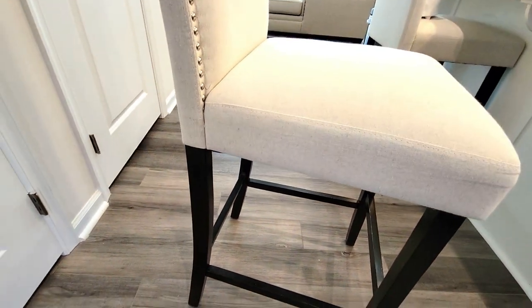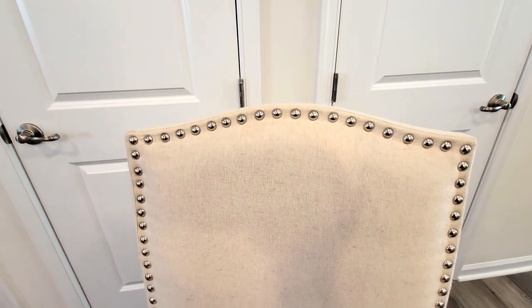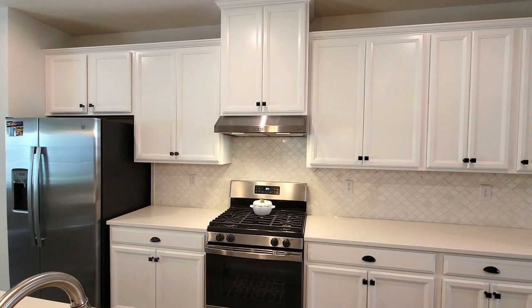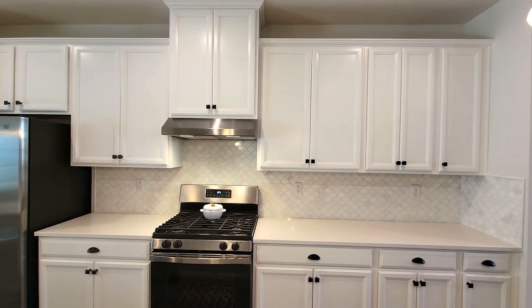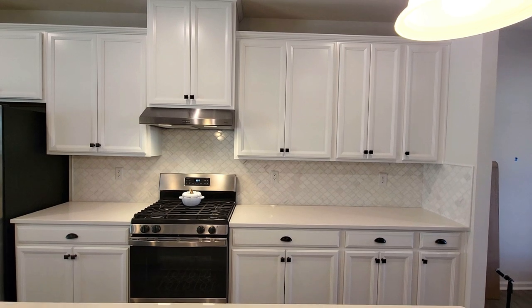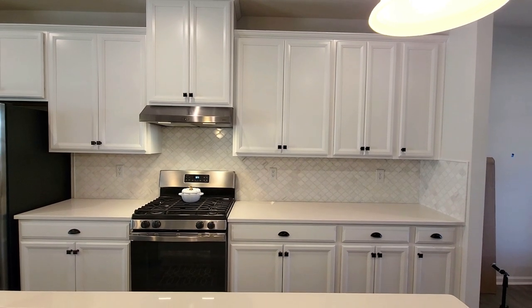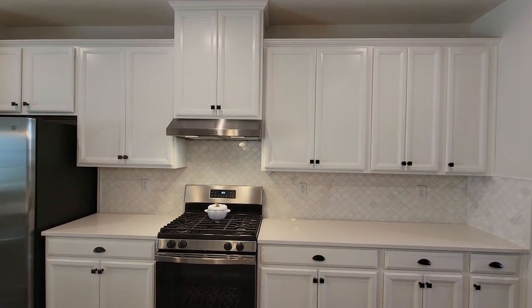Last but not least, we're going to switch out the bar stools. They're okay but I've had them since 2014 — I want to get rid of the fabric and nail head trim, which looks a little dated, and go with something more modern. I'm thinking charcoal bar stools at counter height from Pottery Barn — they won't arrive until mid-October so I'll definitely come back with an update on how we finish out the kitchen. Thanks for watching to the end — give it a thumbs up, hit the bell when you subscribe, and thank you all for watching!